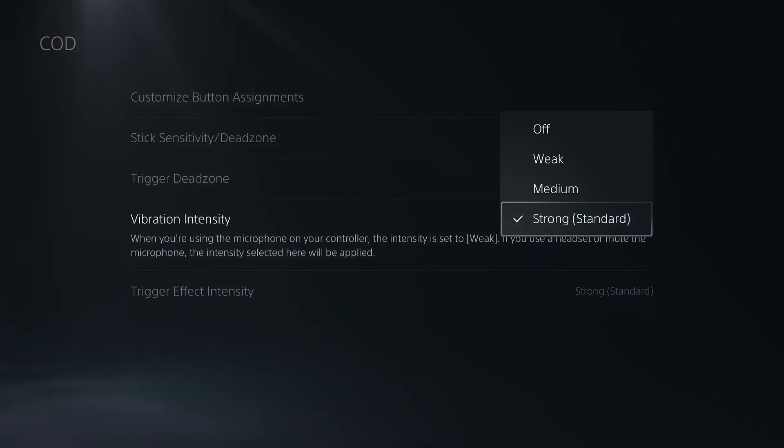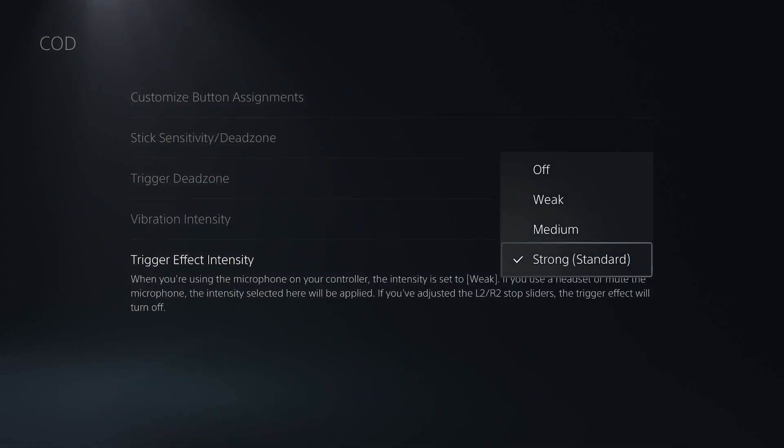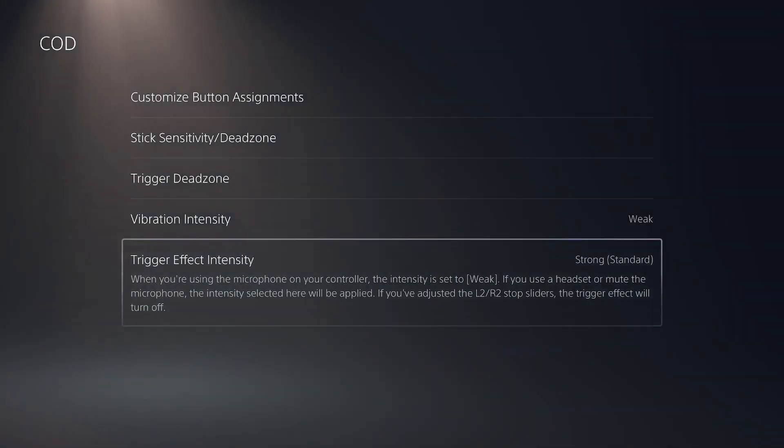Vibration intensity — I feel like I should turn this off to try to save some battery, but we'll just turn it to weak for now. For trigger feedback, we'll leave that on — one of the better parts of the DualSense controller in general is that you feel resistance on the trigger, so you want to make sure we leave that on.